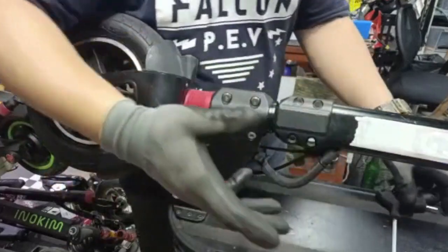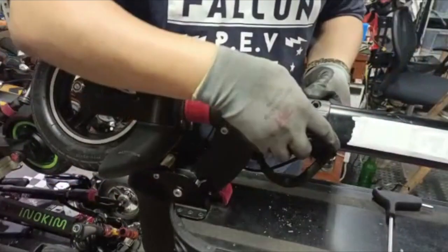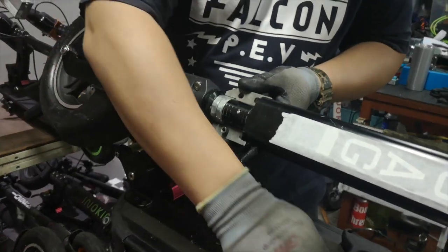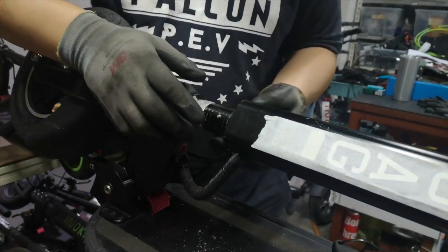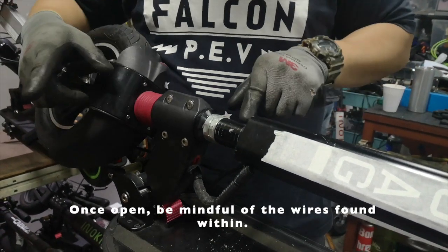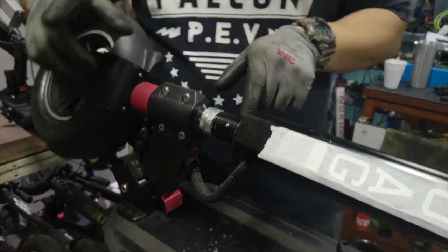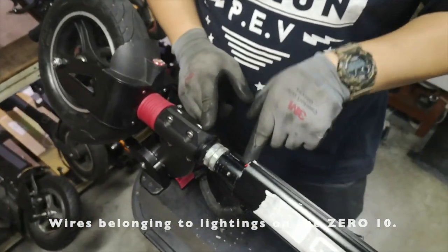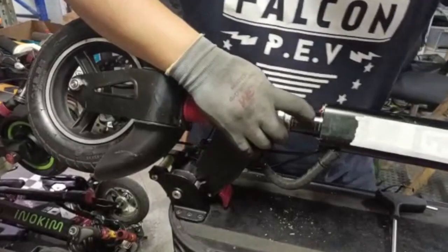To speed up the process, we already did the opening of the four screws and removed the bracket. After you open it up, do not lose any of the screws or the bracket. Next, take note of the wires here — for the Zero 10, the front LED light strip wire is over here.